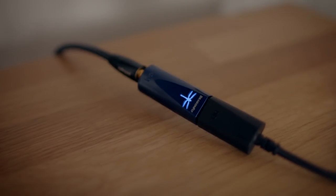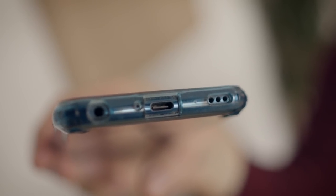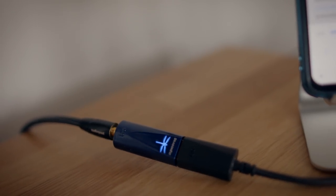I've added an AudioQuest Dragonfly Cobalt connected via USB using a DragonTail adapter to the phone - this is now the LG V40, as the V30 battery died. Not all Android phones push digital audio out of the USB socket, but the V40 does. I've got Sister Mercy playing through the Cobalt DAC, but notice the light is blue, not MQA purple. Blue indicates 48kHz, so we're getting 16/48 again - outside of the Tidal app we are still capped at 16/48.